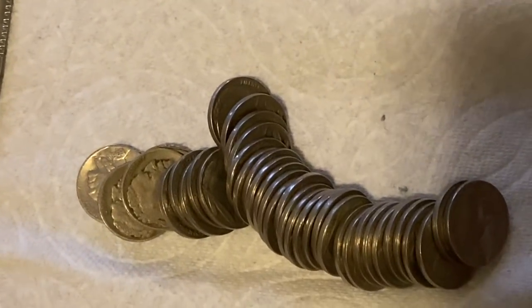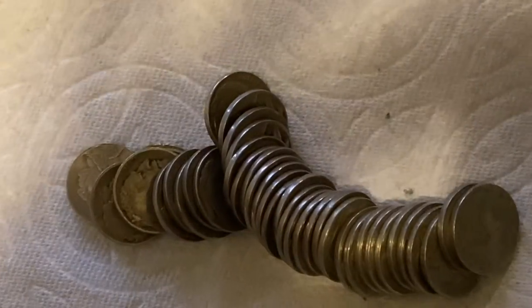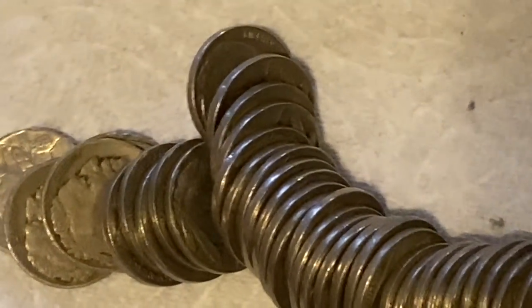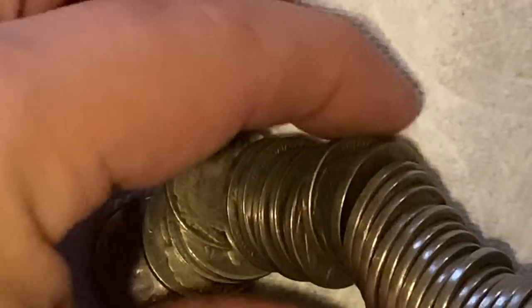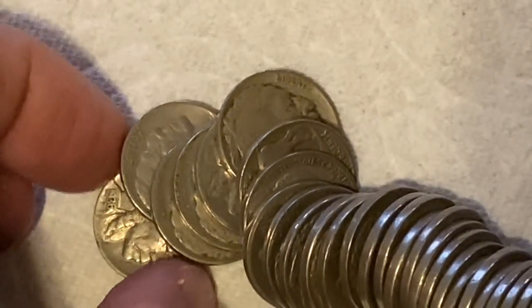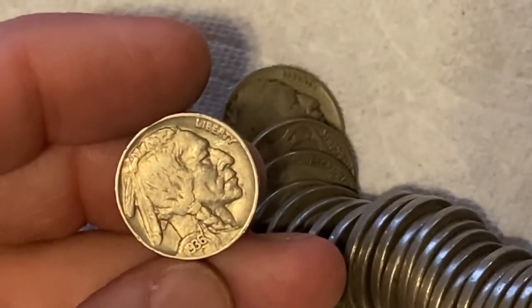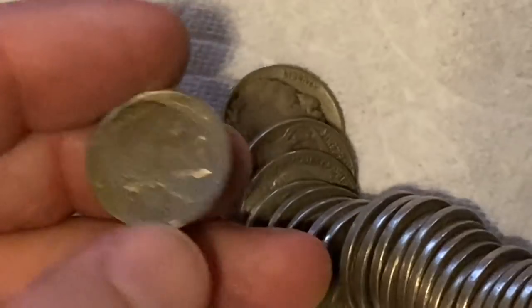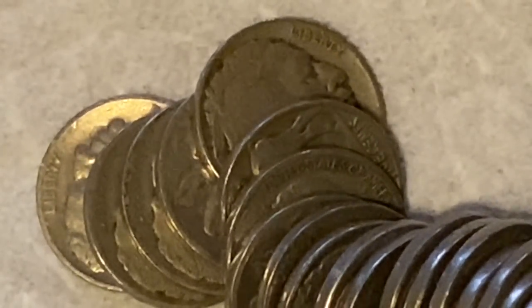Show you everything — look at that, that is awesome. Let's go to our first one and see what we have. This first one looks amazing. Here's the first one — it is 1936. Wow, look at that, that's got amazing luster on there. That's a 1936 and that is a Philadelphia. First one's a 1936 Philadelphia.